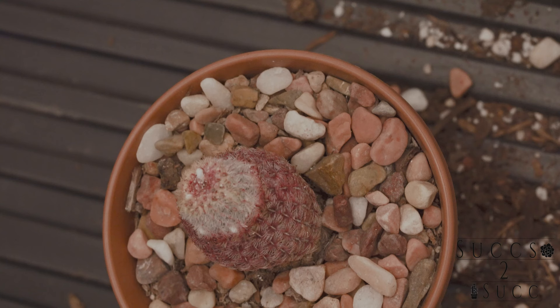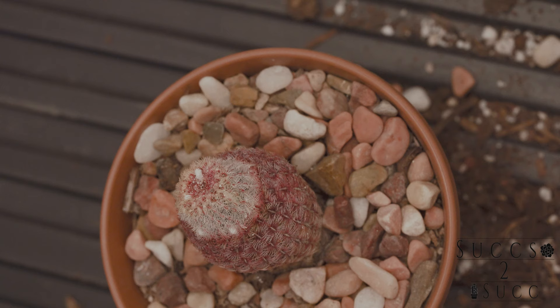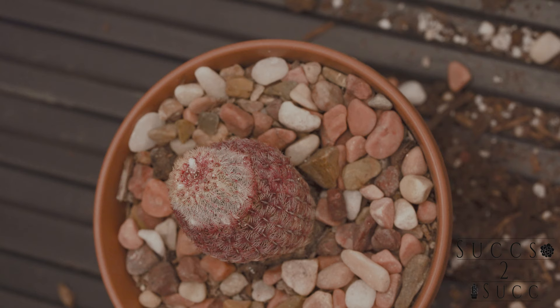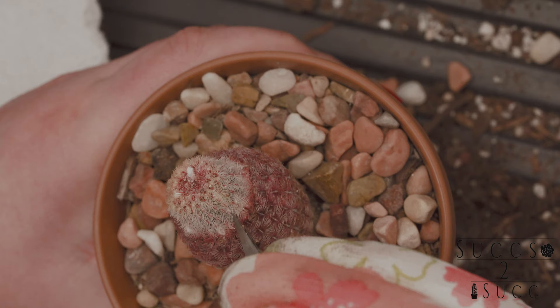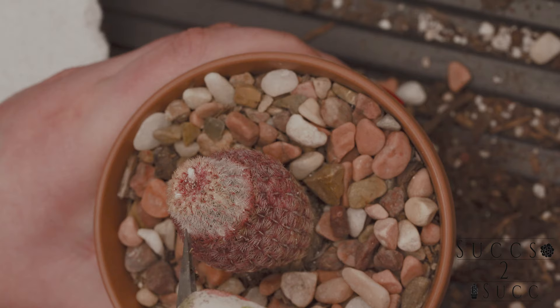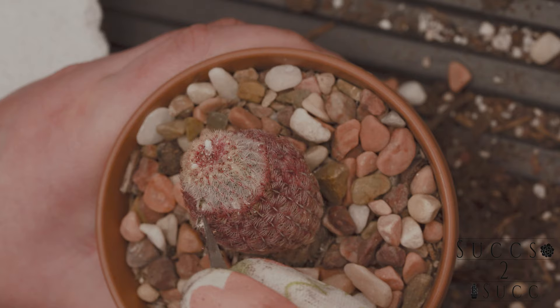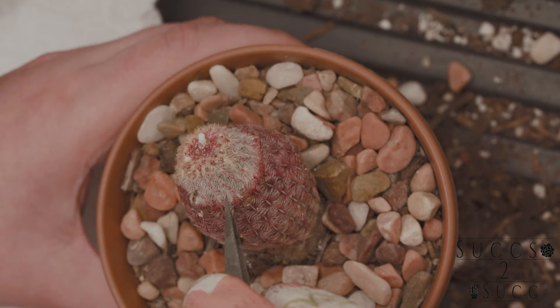Now this beauty — my rainbow cactus. I thought it was doing good; I've had it for about a year. Just like the last couple, I had it outside and what happened? Mealybugs. I thought maybe that was the only thing, but it didn't seem right, so I started poking it and looking around — and lo and behold, I stuck my tweezers in and it was hollow.